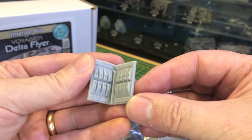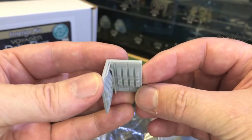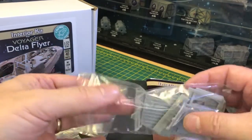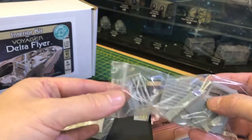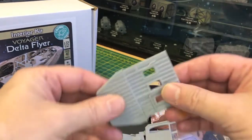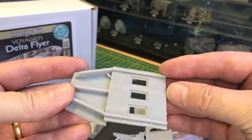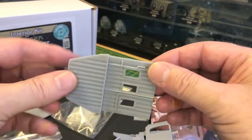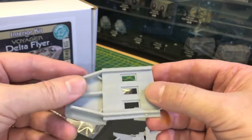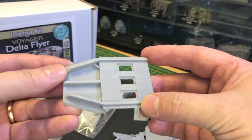That's the part that goes in the mid section - lots of detail. Everything's designed with lighting in mind, so feel free to light this kit up. I certainly will do one when I get around to building a kit for myself.